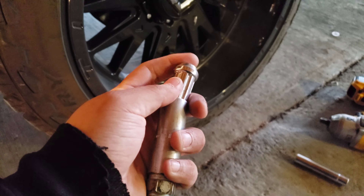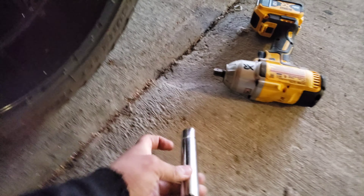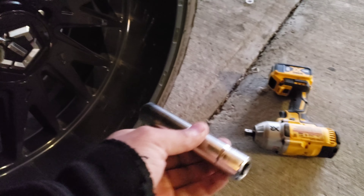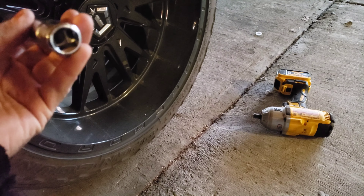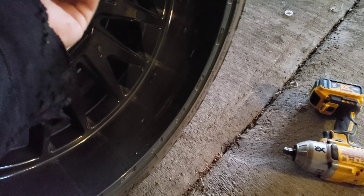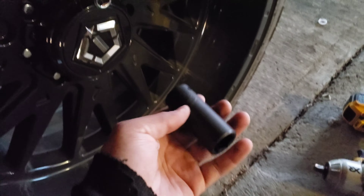With this new key — it's a half-inch socket — I can put it at the end of my impact. I just drill them on slowly with the impact and then torque them down. That's gonna be nice; I don't have to use a huge extension.